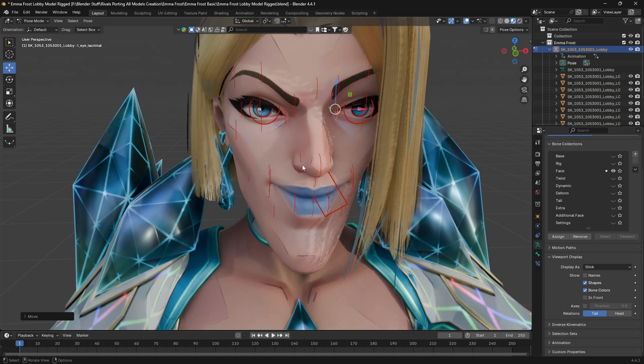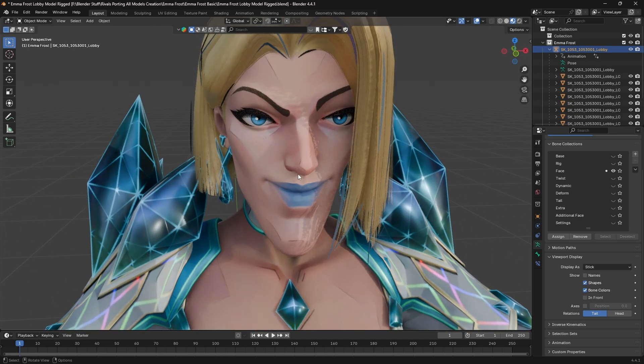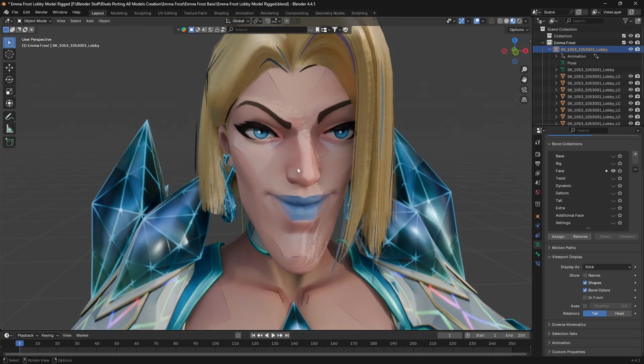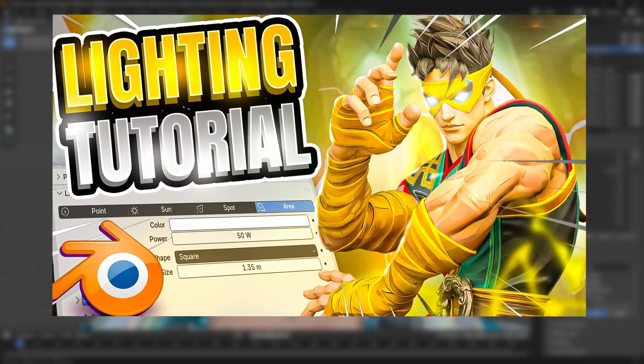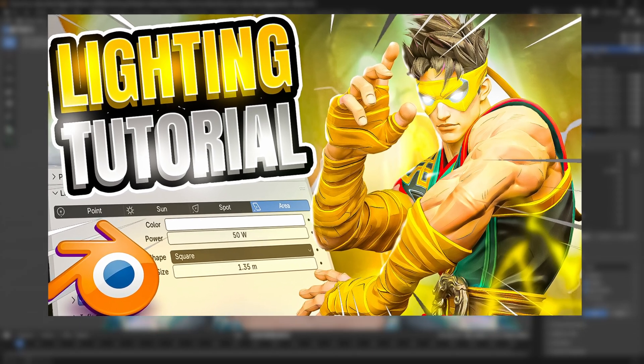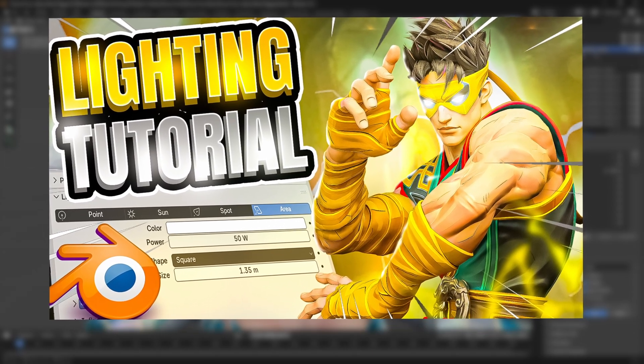This is how you pose a Marvel Rivals 3D model. Once you have done posing, just go to object mode, turn off all the bones, and then press F12 to render. Make sure to add some lights in your scene. If you don't know how to do all these things, I have already made a lighting tutorial in which I explained render settings and how to render properly in Blender. You can just watch that tutorial and you will be good to go.